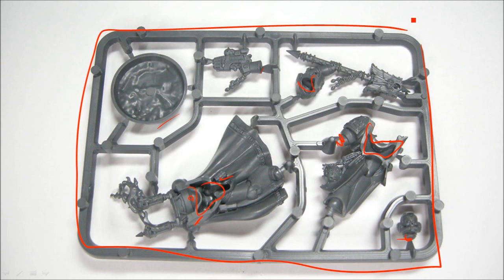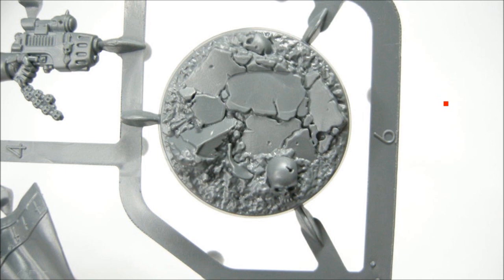I think that's amazing — those are wicked sprues. Amazing detail because it's plastic and none of this fine cast bubble junk. So yeah, this is really exciting for 40k.